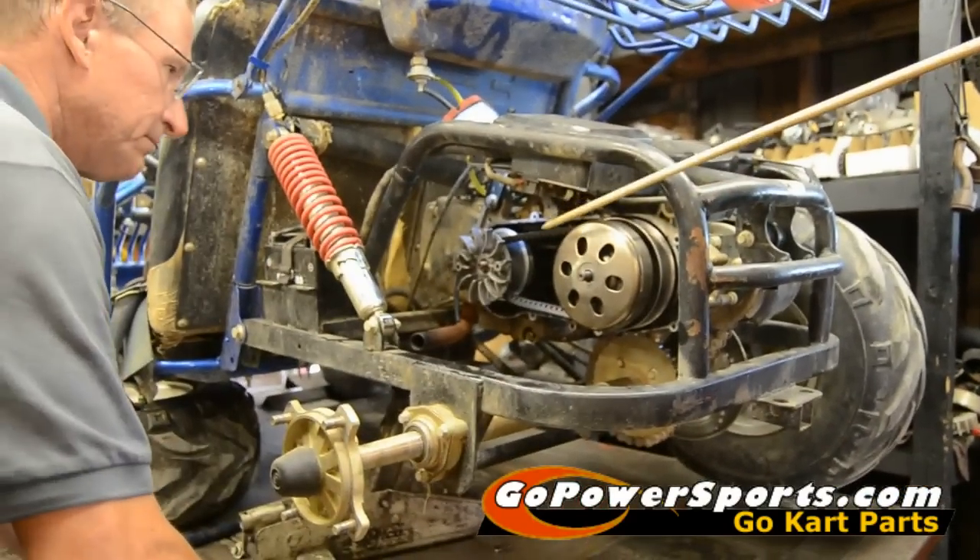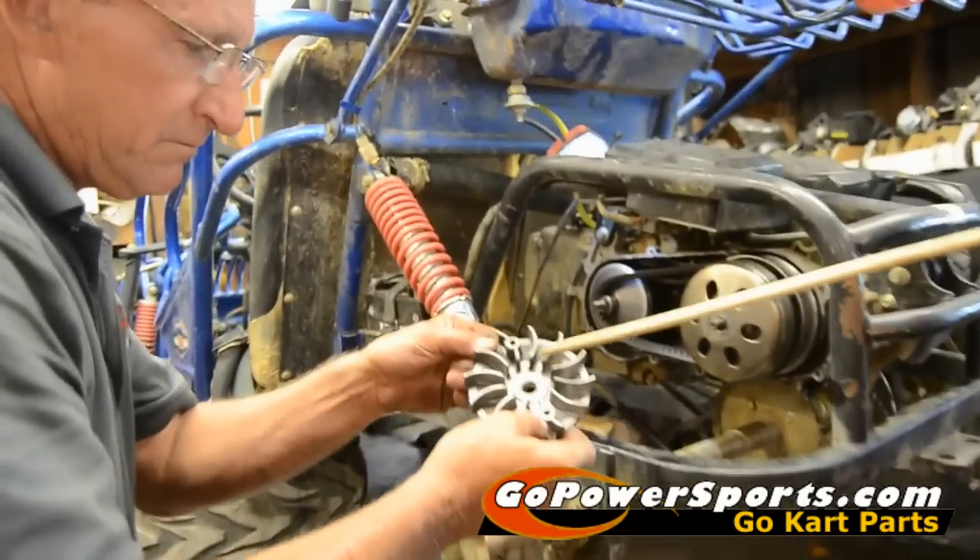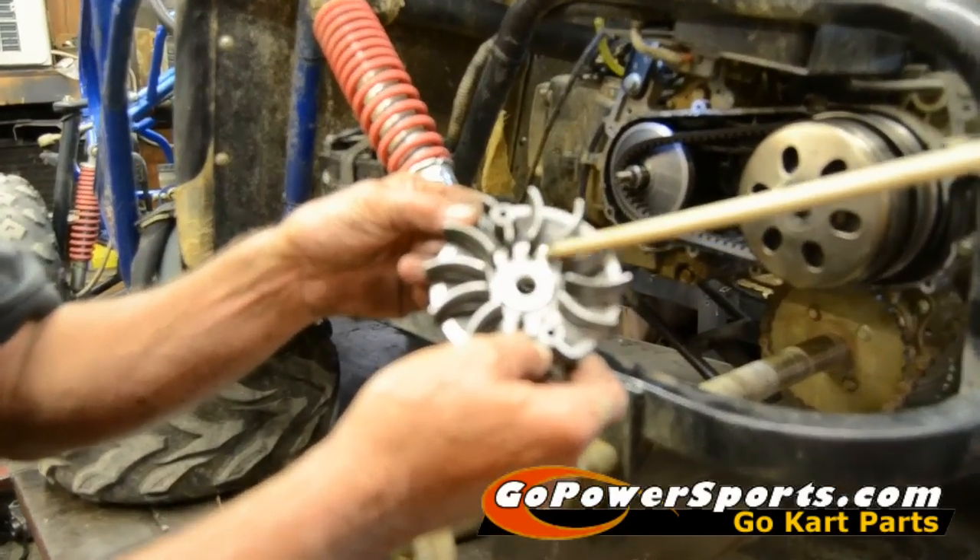The first thing we're going to do, we're going to pull this front variator sheath and we're going to inspect our splines and make sure none of the splines are wore down.